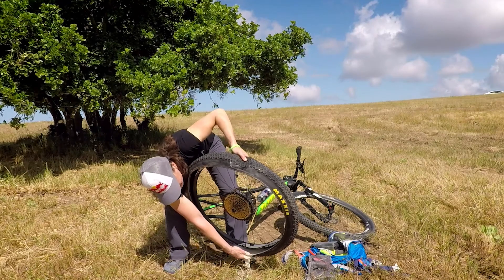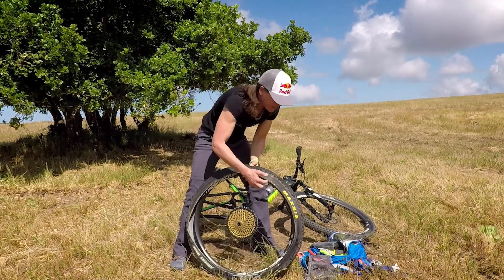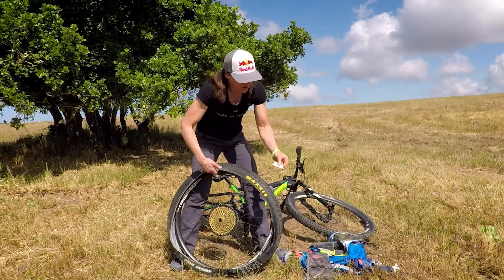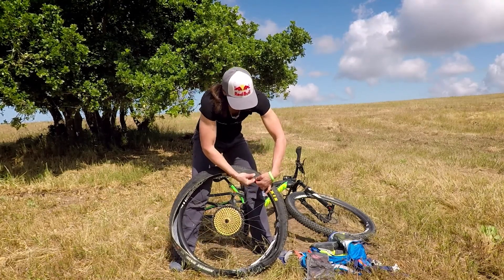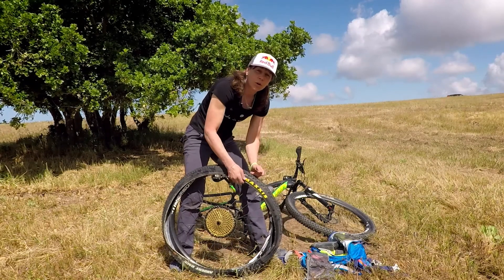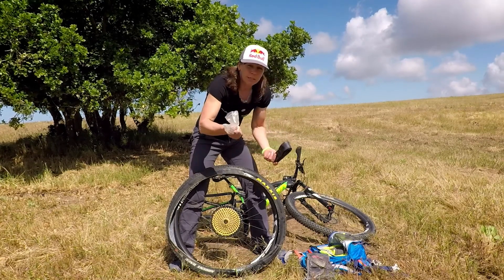I'll dump this fluid out — a little messy. I don't feel anything in there. If you did have a big sidewall tear that the plug wouldn't fill, you're going to have to boot the tire. These are little tire boots — just a little piece of plastic. Say the tear is right here: I place that inside between the tube and the tire to form a seal. If you don't have one of these, a gel packet will work, a dollar bill even, or a little piece of plastic.